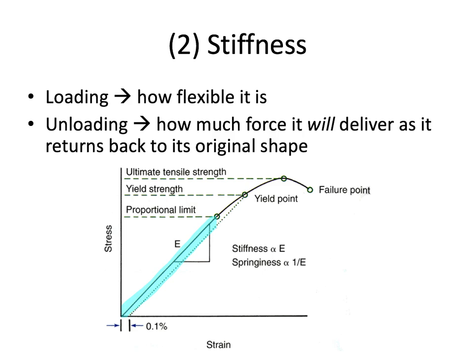The more vertical that straight-line slope is, the stiffer the wire. Whereas the more horizontal that line is, the more flexible the wire will be. So the higher the slope, the stiffer; the lower the slope, the more springy or flexible that wire is. Stiffness and springiness — or flexibility — are the inverse of each other.